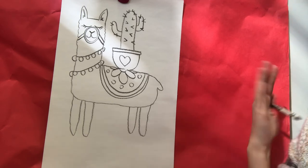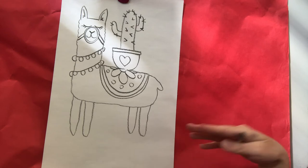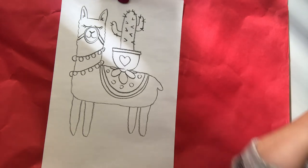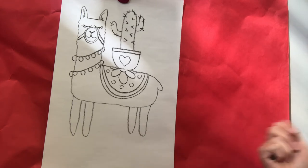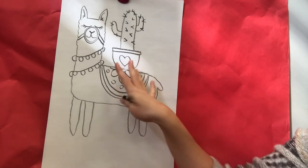After you get your drawing done, you're going to want to go back in with markers, crayons, or paint to design your llama. Your llama doesn't have to be white, gray, or brown — it could be a rainbow llama, how fun would that be! If you have extra time, I would love for you guys to create a background.